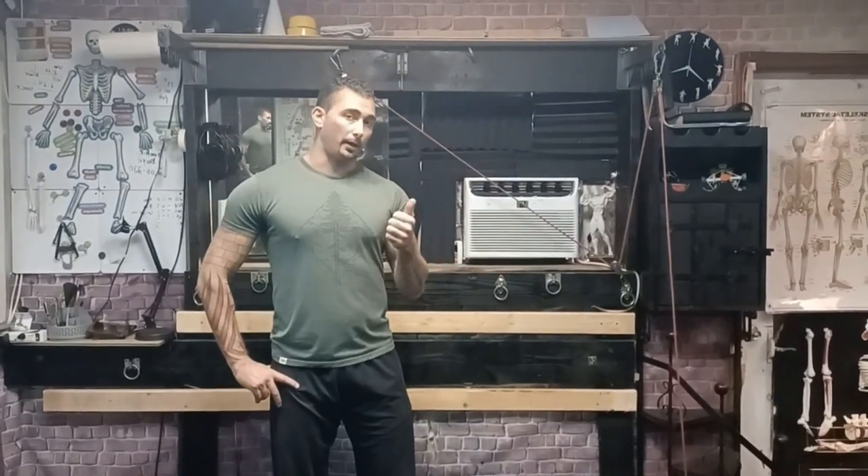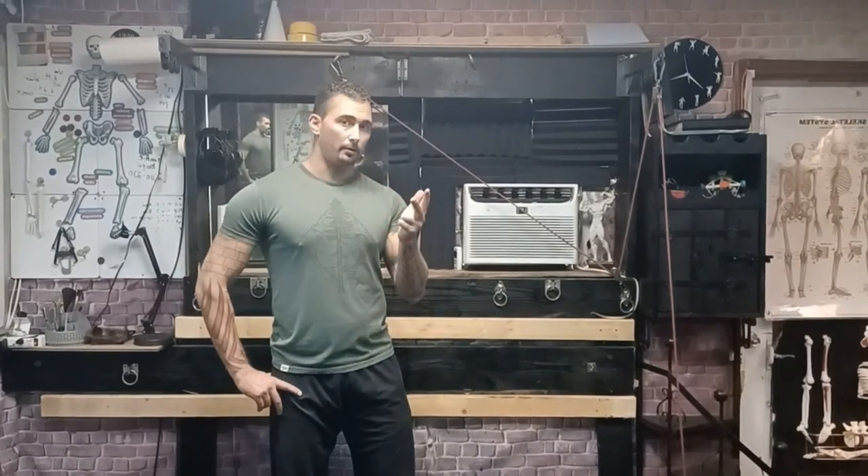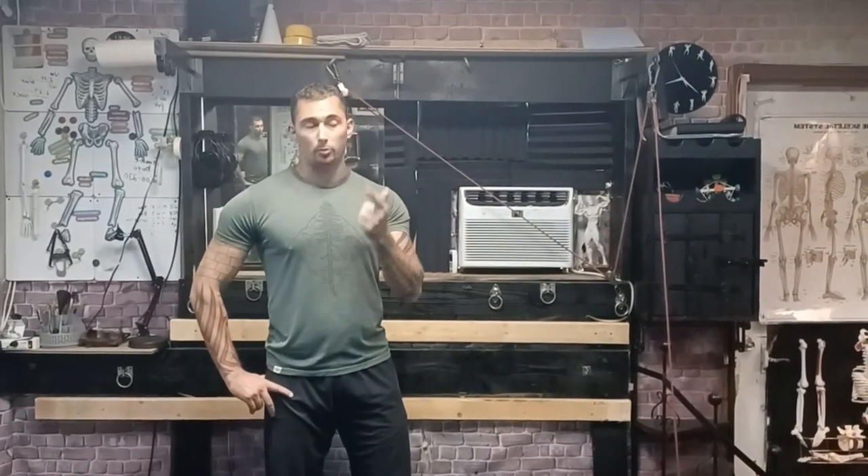Hey guys, welcome to Castle's Corner. I'm Coach Castle and today we're going to talk about the five functional fascia-based movements that I like the most and that I use the most in my training and with my clients. You might know some of these from animal flow or calisthenic movements, but they're all pretty basic movements — you're basically moving in more of a horizontal plane than a vertical plane. The five are: the bear crawl or bear plank, the crab walk or crab plank, burpees, a spinal twist, and finally the Superman. Let me get into what they are and what they work.